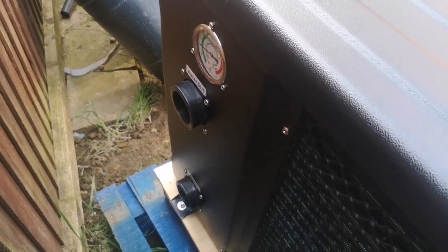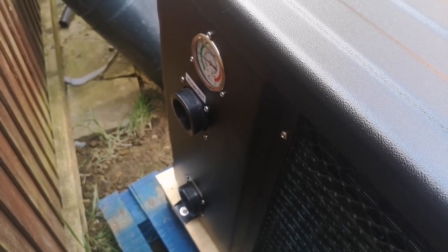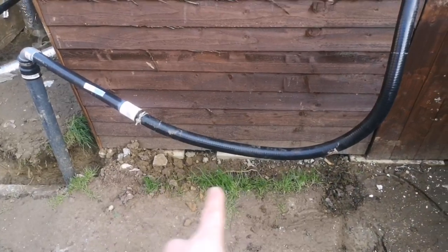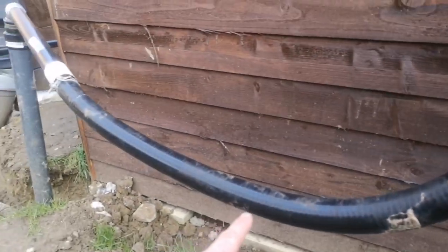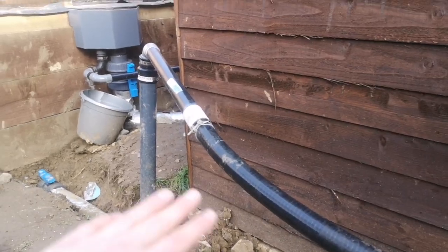It does come with a couple of fittings for fitting to 50mm hard pipe, and also I think for if you wanted to use rubber boots. But because I want it straight to pressure pipe I've ordered some unions, which will hopefully turn up tomorrow. In the meantime I can get it in place. It's going to sit on some concrete blocks, just in this gap here. The pumps are going to come out through the shed at the bottom, into the back of the heat pump and back down that pipe — I'll probably cut that pipe down a little bit.